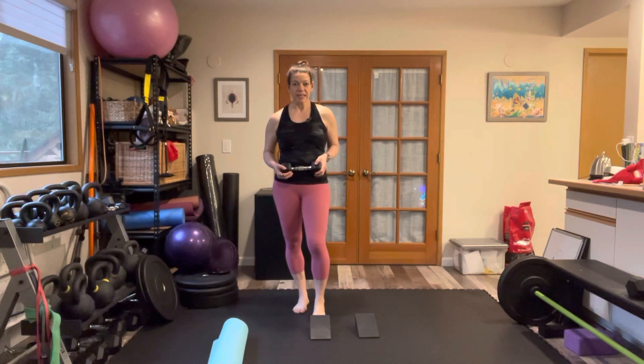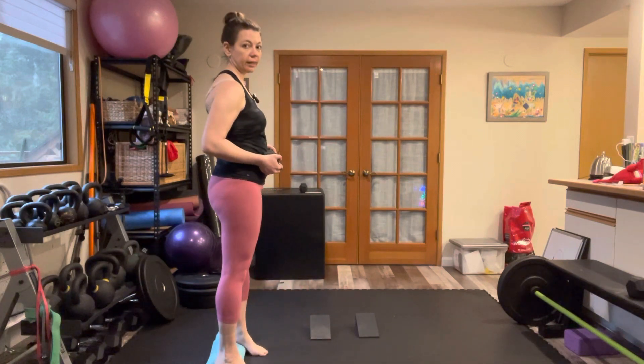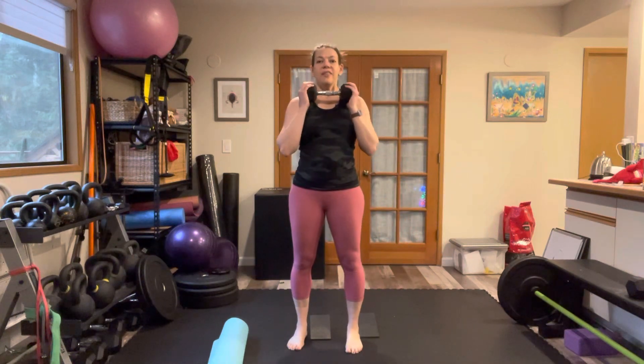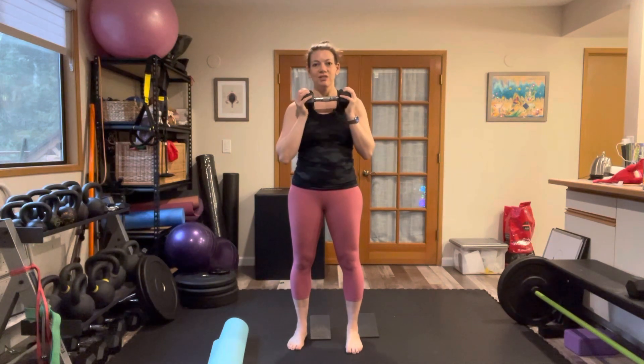For this exercise, you want something that you can use to prop up your heels. I'm going to use a set of wedges here. You could also use a yoga mat. I'll demonstrate from different angles with both props. Then grab a light dumbbell — this is 10 pounds, though 5 pounds might be appropriate. Play around with something that just gives you some counterbalance but isn't super challenging.